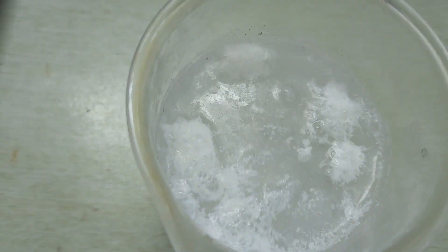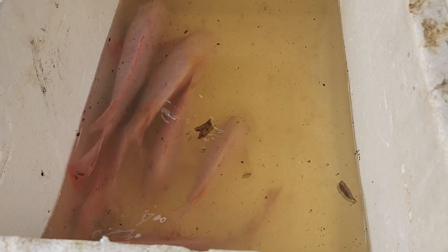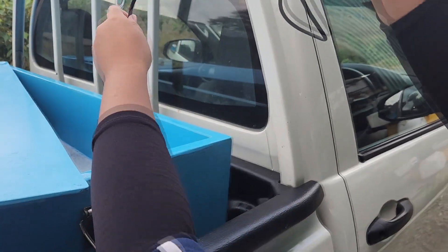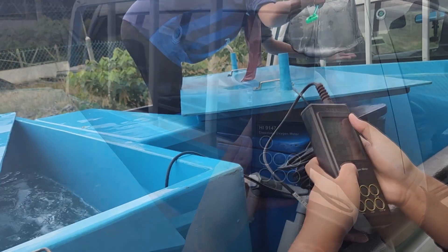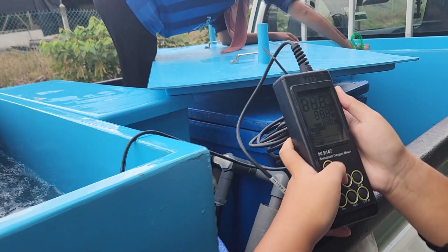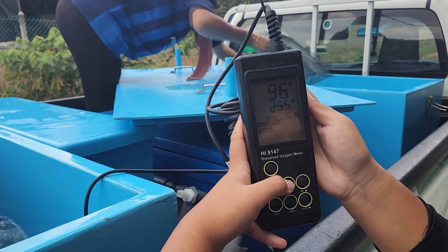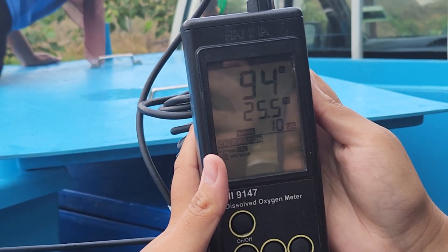For those who are not familiar with what an oxygen tablet is, you can check out our video last week where we were testing this out with very high stocking intensity with tilapia. That was actually a test to decide whether we could use this during transportation of PL. You can see that after transporting the shrimp for about 2 to 2.5 hours, the tank with the oxygen tablet is at 99% saturation, which is very good. The tanks without oxygen tablets are lower, in the range of about 94 to 96%. Our stocking density is about 6,000 shrimp in 200 liters of water.